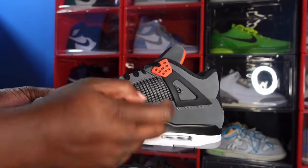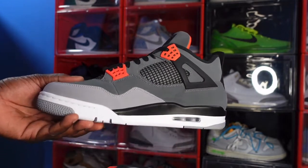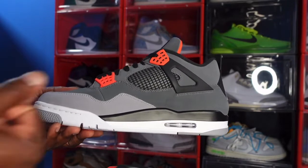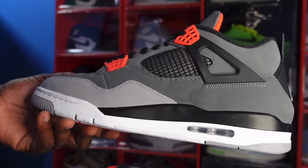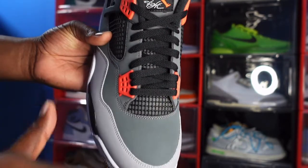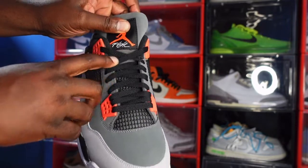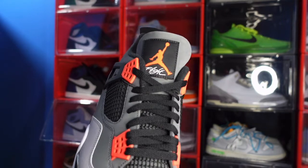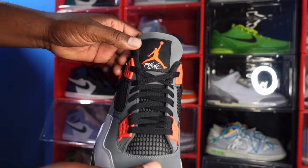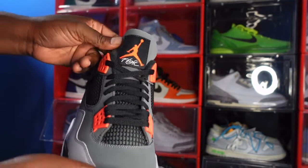Moving around to the medial side: black wing extender with the Infrared 23 waffle hit, black netting with charcoal gray background, and that material is a nice smooth nubuck — almost smooth as a baby's bottom. Light gray going around the mudguard, same black and white midsole going around the air housing — clear bubble, white inside. You've got black flat laces — yes, these are the only laces they come with. The black woven patch reads Flight in white with the Jumpman, that Infrared 23 color hit, and the top of the tongue is dark gray nubuck.